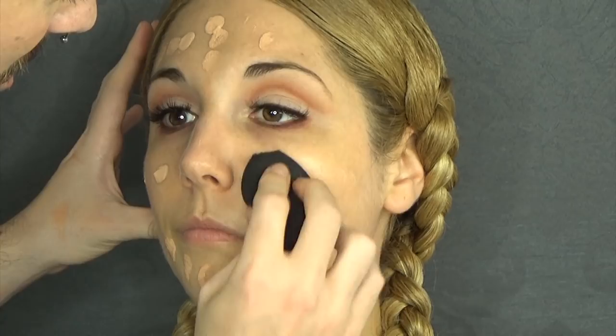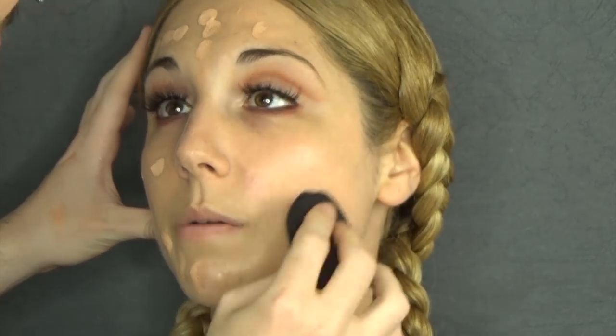This is a very buildable foundation. It doesn't smell great — it's actually kind of weird. But it's buildable, it's waterproof, so it won't go absolutely anywhere. It's perfect for summer.